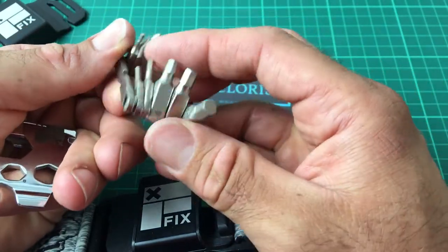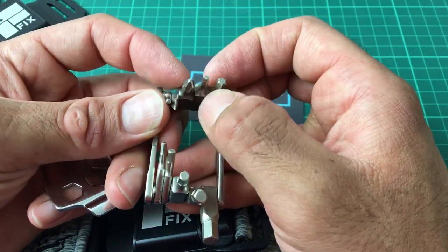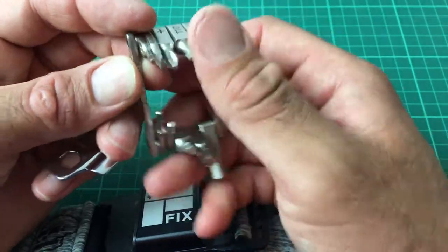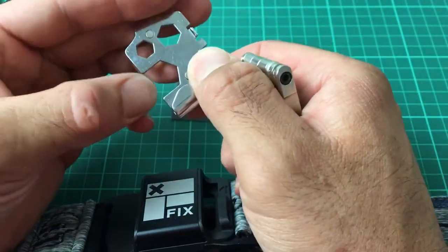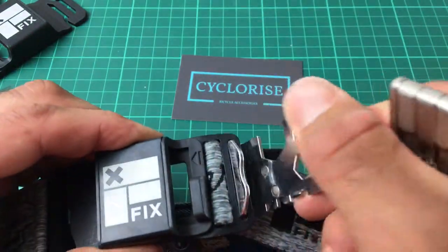We have 8, 6, 5, and 4 millimeter allen keys, as well as a T10 and a T25 torx. Then a flat and a crosshead screwdriver. There's also a bottle opener on this plate here, with a little picture of a bottle to remind you.